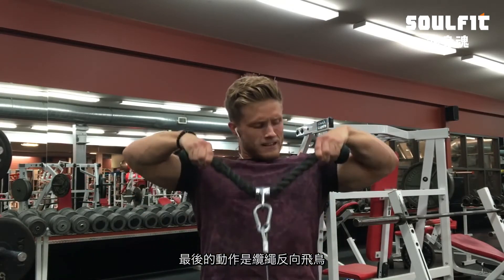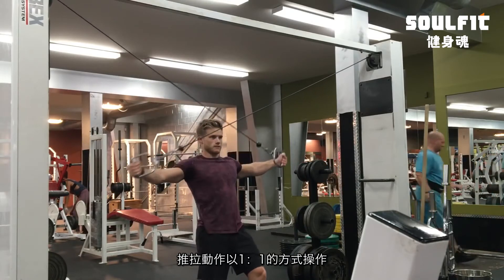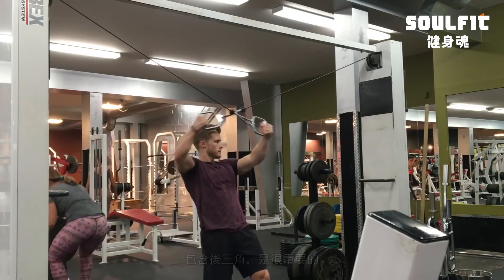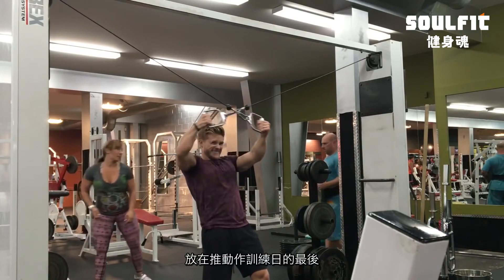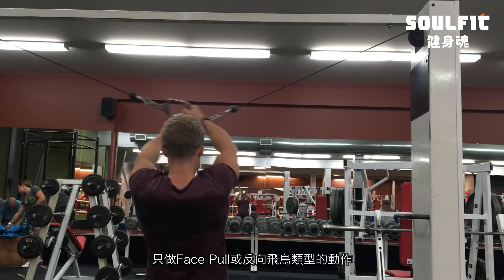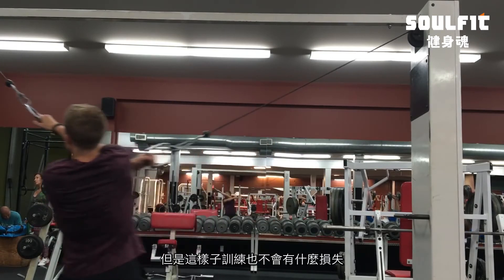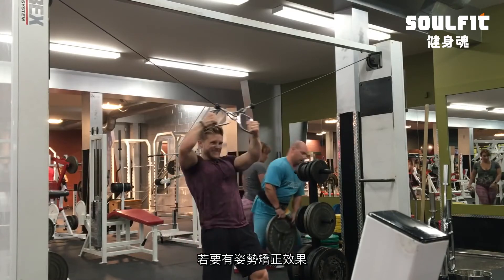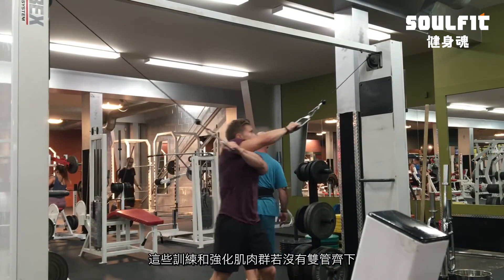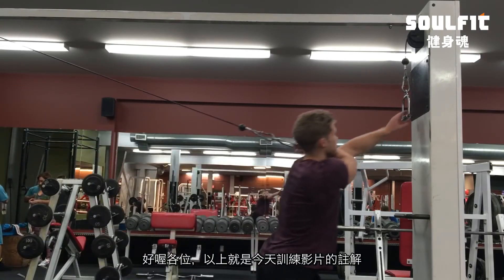Finally, I finished this workout with reverse cable crossovers, just because I think it's a good idea to have at least a one-to-one ratio of pushing to pulling for postural support. Having a well-strengthened posterior chain including rear delts is very important. A lot of people think face pulls or reverse flies alone will fix their posture, but I don't think that's the case unless you have a specific imbalance. Fixing posture can require behavioral changes and specific postural retraining, not just strengthening one muscle.